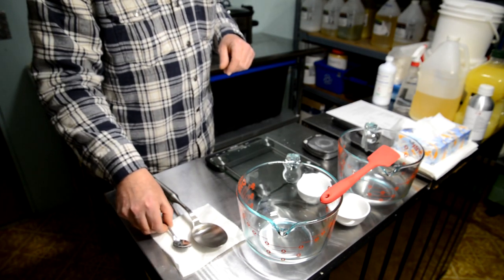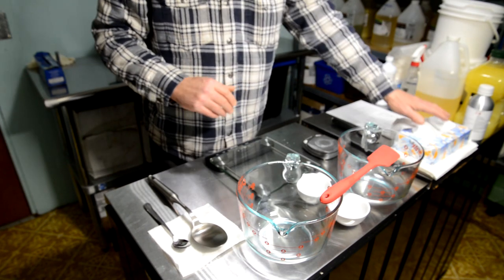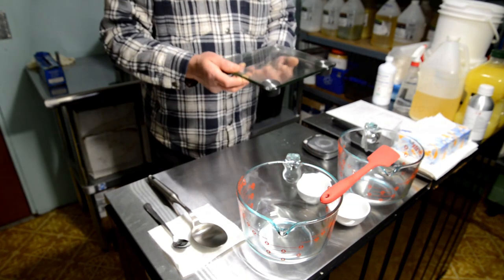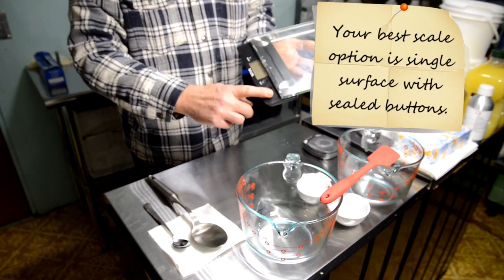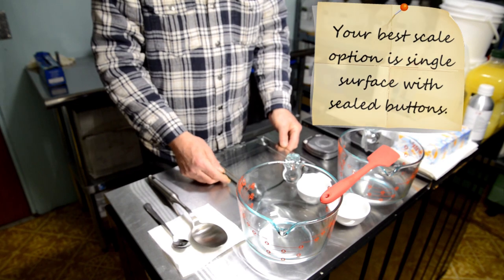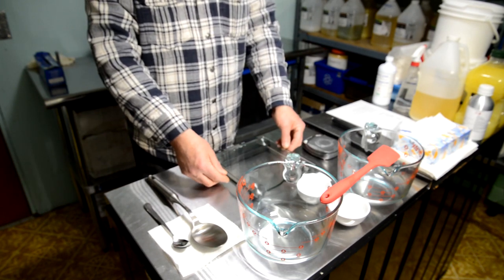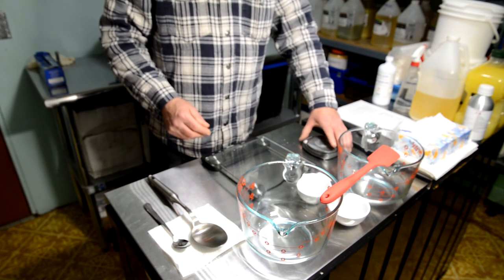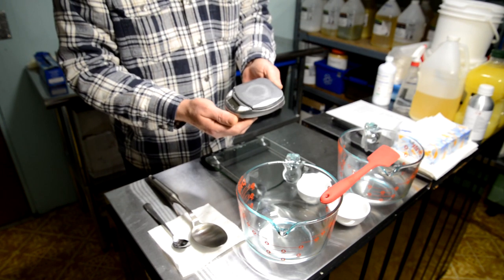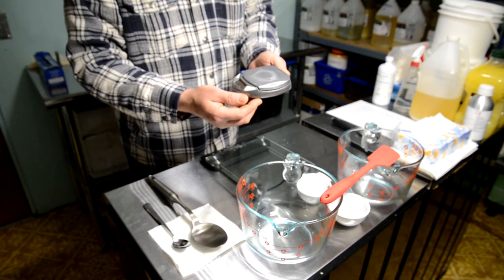All my little utensils are stainless steel as well. On my scales I have two types — I'm trying a new Taylor scale with sealed buttons so nothing spills into the electronics, and a nice glass top that's easy to clean. This one measures to 0.5 of a gram, great for oils and butters. I also use a small Escali scale that measures to one-tenth of a gram, great for essential oils, kaolin clay, stearic acid, and lye.